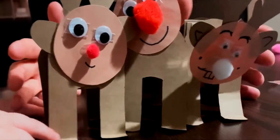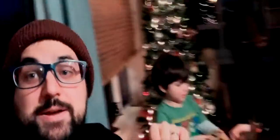Look at our family reindeer! Well, that was Day 9 — Santa's Workshop!